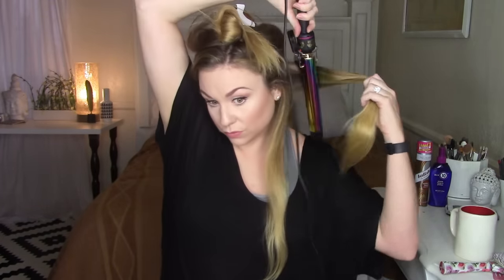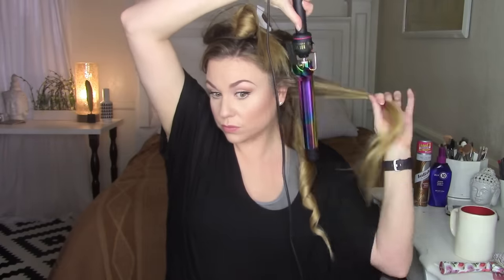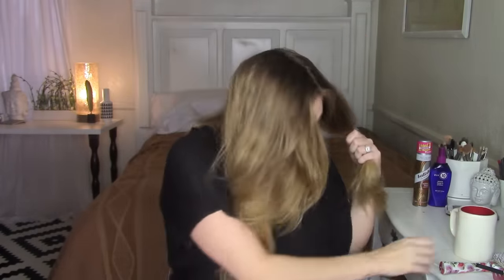We do the exact same thing on the other side — curling towards my face. You have to switch hands for this side, holding the curling iron behind your head with your arm going up and over. Now we're done with the bottom half. For the top half, we're going to divide into a few more sections — about four — to give us more body and texture.